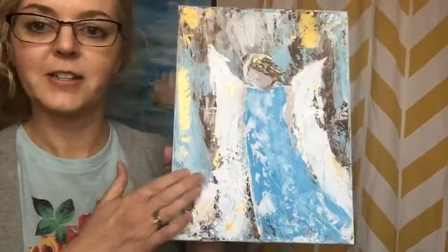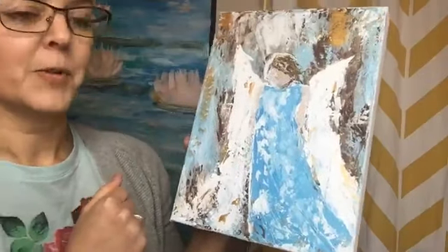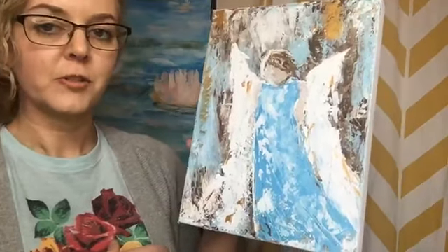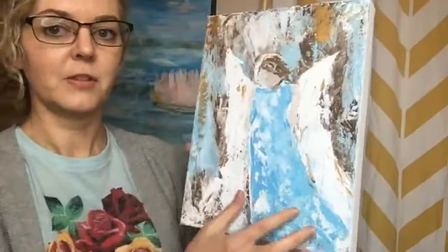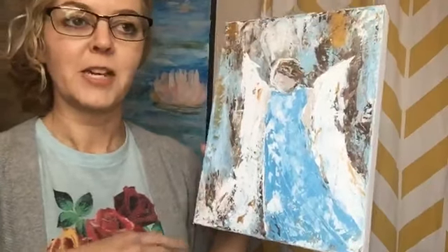I'm really excited about doing these in the group next month. I've got some other ideas too. We'll probably do some tutorials that are just wings — I've done some textured just wings without the body — and maybe add some stamps and things to make it a little more mixed media.